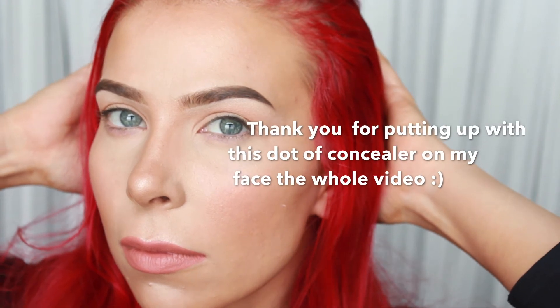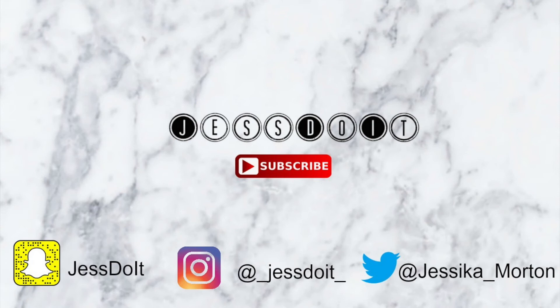That is a wrap on my eyebrow routine as well as my first YouTube video. Thank you so much for watching. If you liked this, please don't forget to like and subscribe. Let's get to know each other — if you have brow products you'd recommend or want to tell me how great or horrible I did, just leave a comment down below. You can find me on all the various social media platforms. I'm not going to pretend I have a catchy sign-off phrase, so I'm just going to awkwardly sidestep out of here. Goodbye!